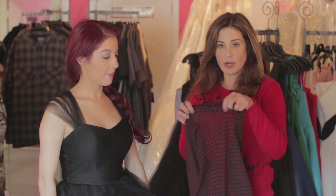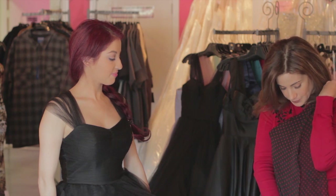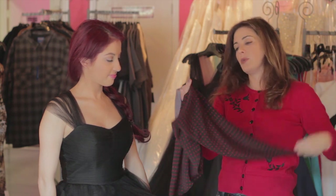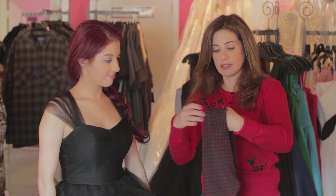The first look I'm going to show you is a basic necktie scarf. You're going to take your square and basically just fold it in half into a triangle, grabbing each point, and then you're going to fold it again, and do it one more time until you create a long rectangle. Pretty simple.